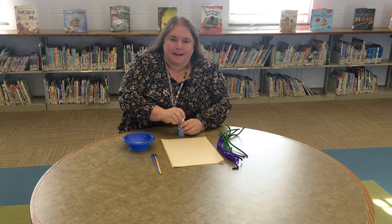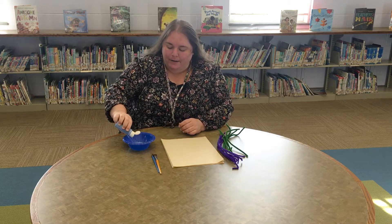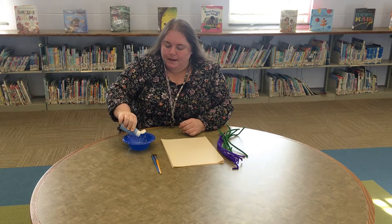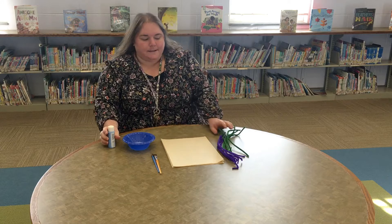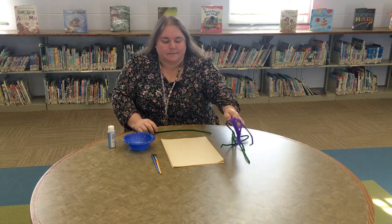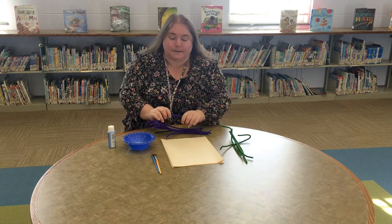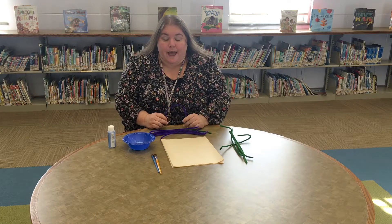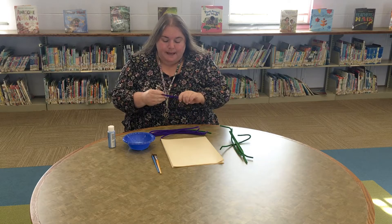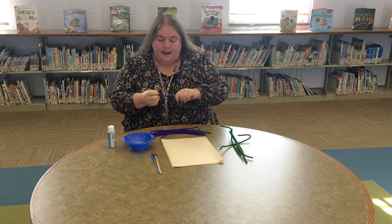Hello, everybody. I hope everybody had a great holiday. And we are back with snowflake stamp. So what we need for this are just some simple pipe cleaners. You can make your snowflake as big as you'd like, and the pipe cleaners can be any color and any size.